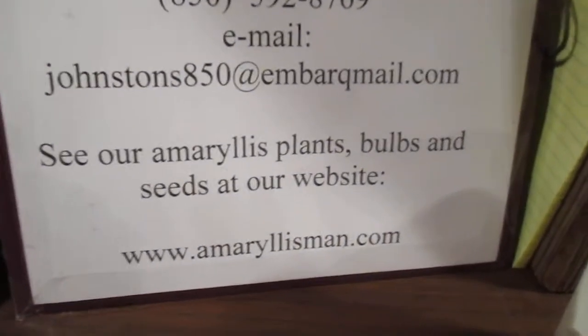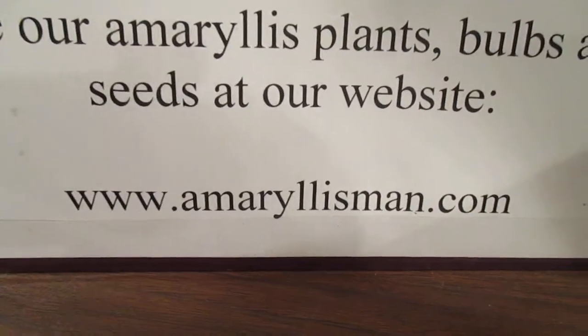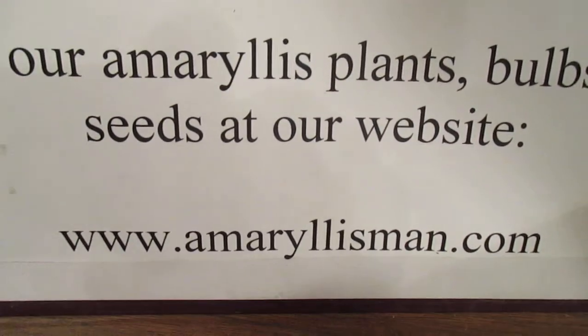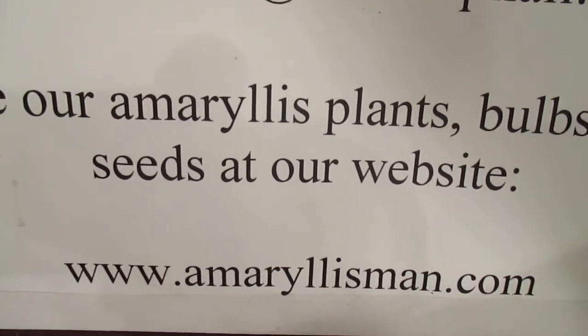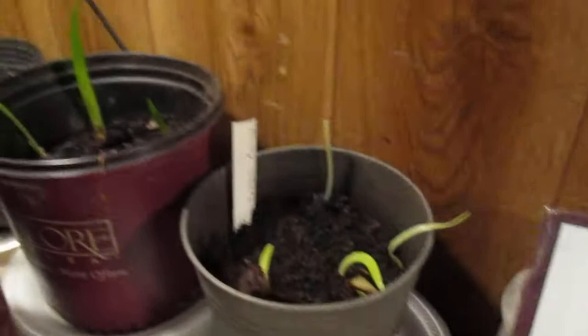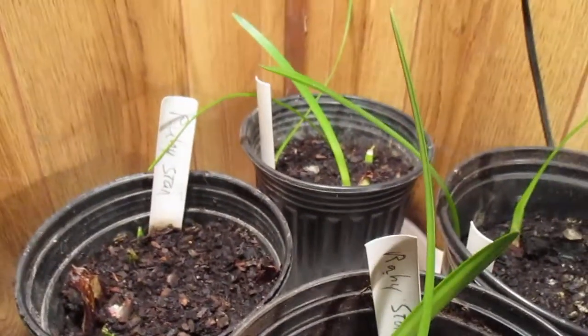Come see us on our Amarulis web store — amarulisman.com. We have ruby star bulbs that are bloom-ready for you. We'll sell some of these — not offsets, chipped bubblets — also.